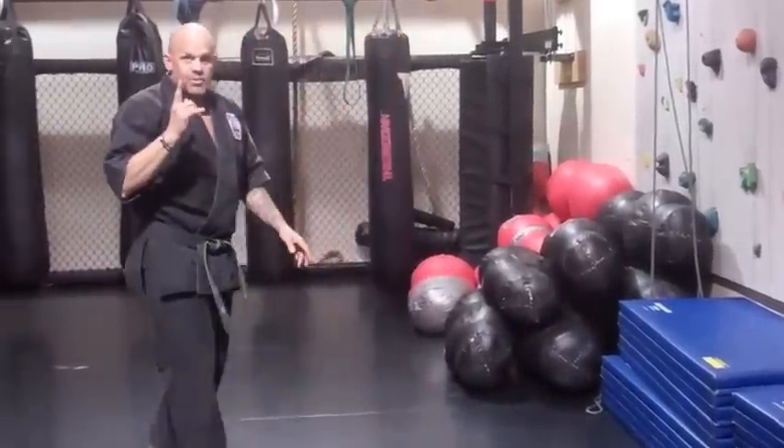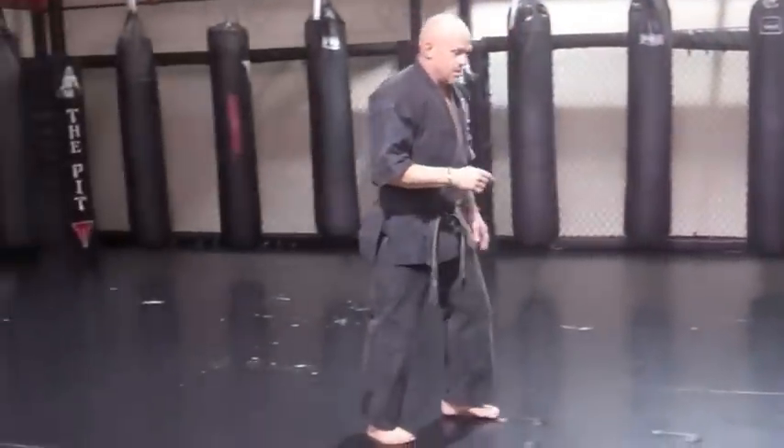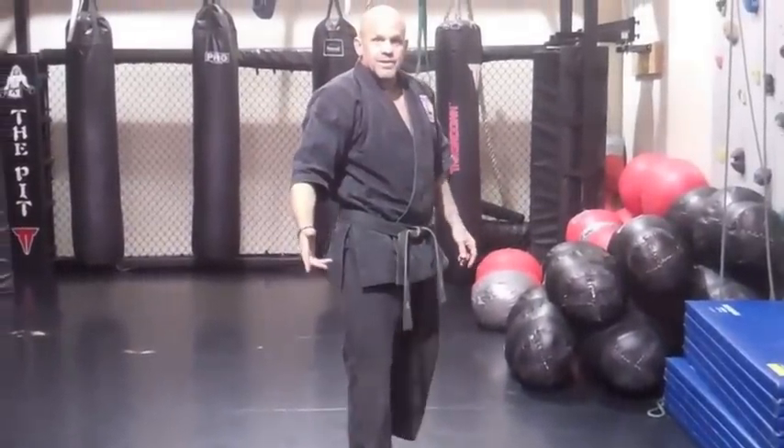Just like this movement right here, watch this. Do that for 10 miles and it's a workout.